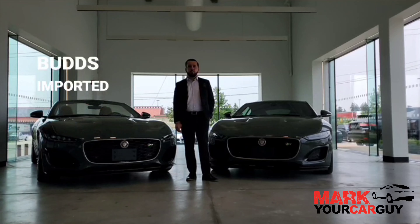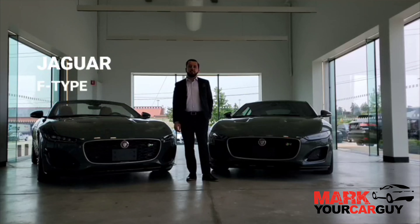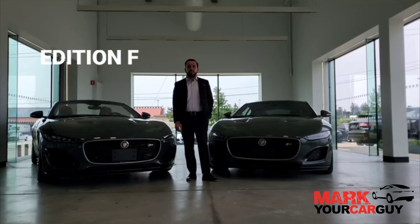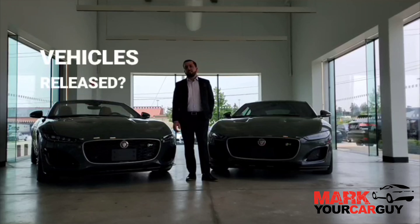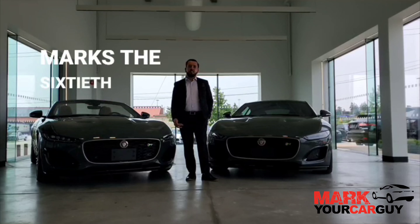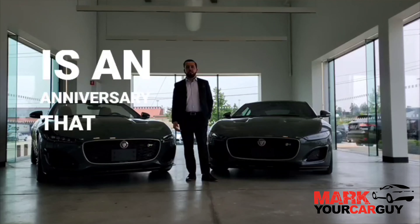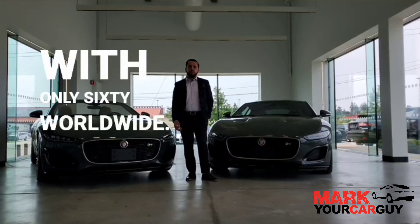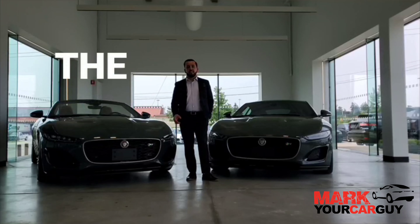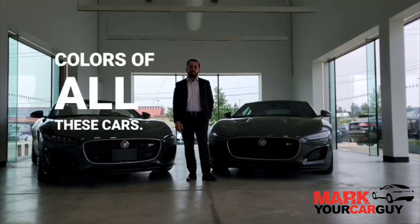Hi, it's Mark, your car guy from Bunsen Quarter Cars in Oakville, Ontario. Today's video is going to be showcasing the F-Type Heritage 60th Edition F-Type Coupe and Convertible. Why were these vehicles released? Well, this marks the 60th anniversary of the Jaguar E-Type. Jaguar has released these two cars with only 60 worldwide. I hope you enjoy this video showcasing the special components, the exterior and the interior colors of these cars.